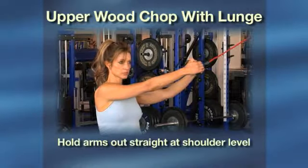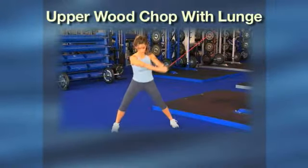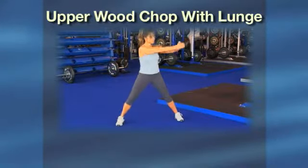Hold your arms out straight at shoulder level, then turn your upper body away from the anchor, keeping your arms straight. Using your core muscles, pull your arms toward the foot that is furthest from the anchor, while at the same time lunging toward this foot.